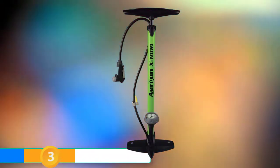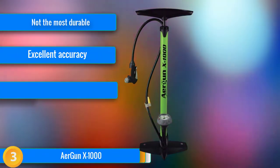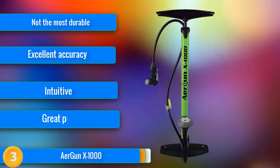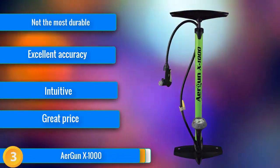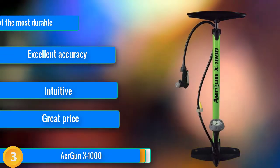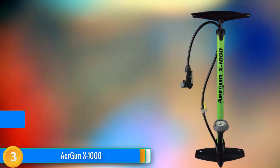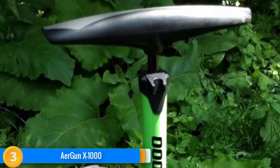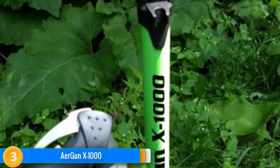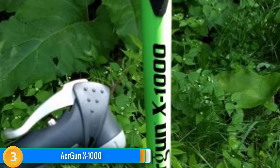At number 3, the Airgun X1000 is an ideal buy for anyone new to cycling, due to its extreme user-friendliness. No matter what kind of valve you have — even if you don't know there are different valve types — there is just one attachment point to worry about, and it works without letting hardly any air escape. There's also an air bleed valve if you get overzealous with pumping, and pressure accuracy is top-notch. If you're on the hunt for something affordable and easy to use, this is a great option. We do wish the hose on the X1000 were a bit longer and that the gauge were a bit more readable.